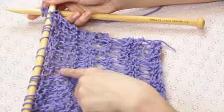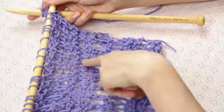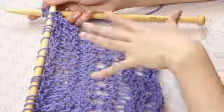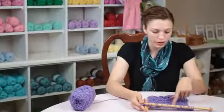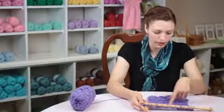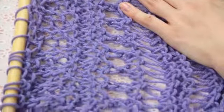So we have our checkerboard pattern, and it's interspersed by these two rows of knitted stitches here. So we have depressions here, and we have elevations in our work. That is what moss stitch looks like.